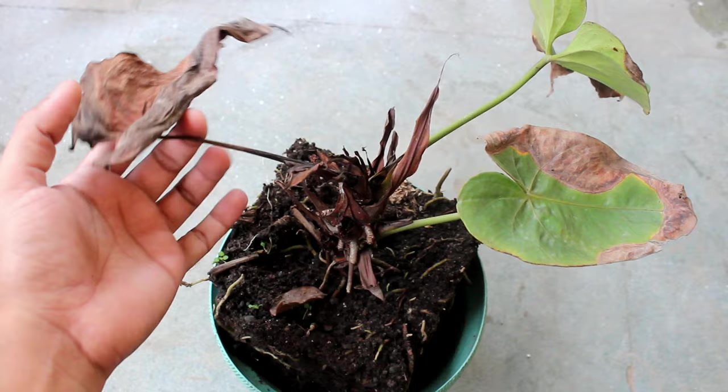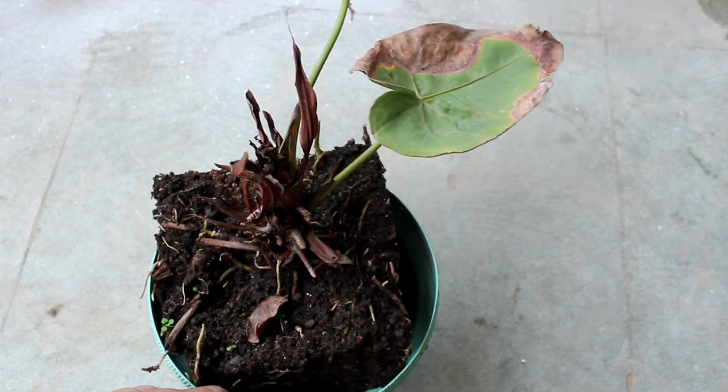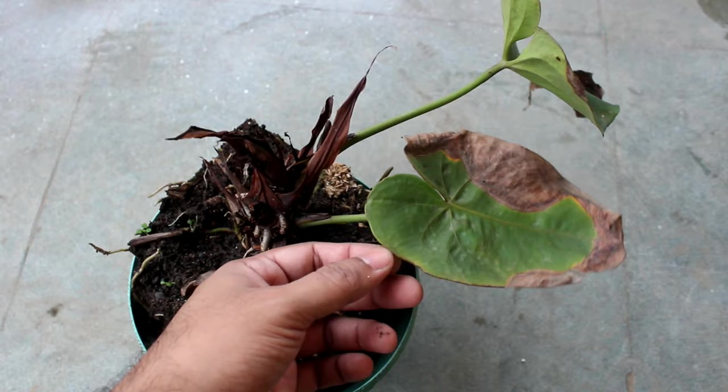Here is one of my anthurium plants which is looking really very bad. If I don't do anything at this time, I am 100 percent sure that the plant is going to die in the coming few days. So let's take a look at the things we need to do if this ever happens to you.